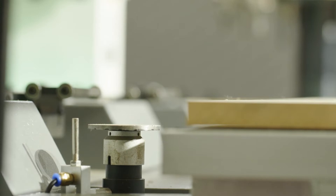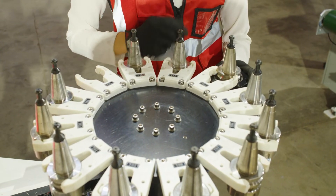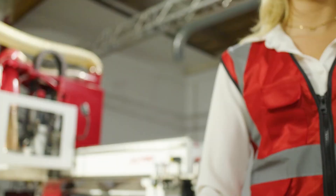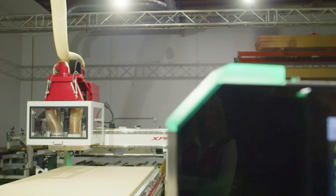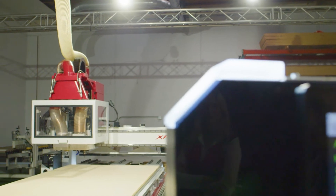You'll only need to measure again whenever you rearrange the position of your tools, or when you replace or adjust a bit. The tool measuring is complete once your safety light goes from green to white.